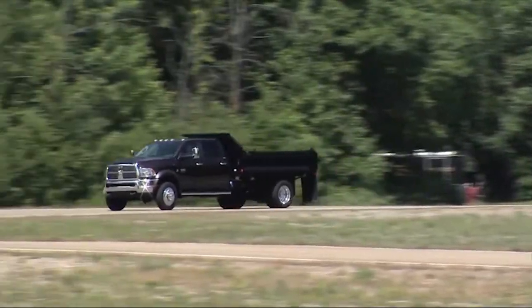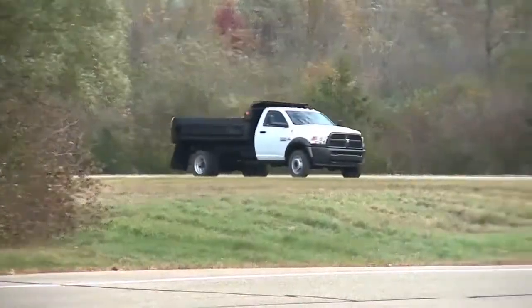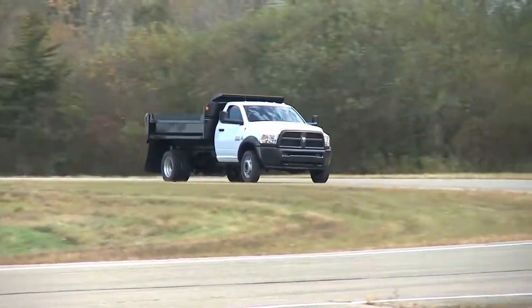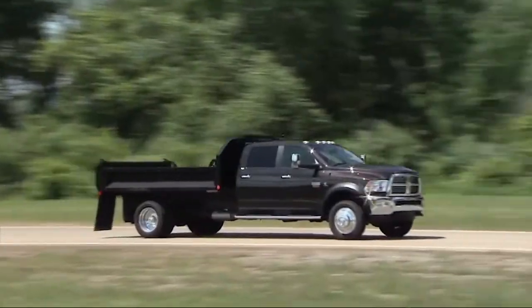Once your tires are properly inflated, you might need to drive a bit to reset the system. In the city, you may need to drive above 15 miles per hour, or 24 kilometers per hour, for a preset period of time before the system will reset.